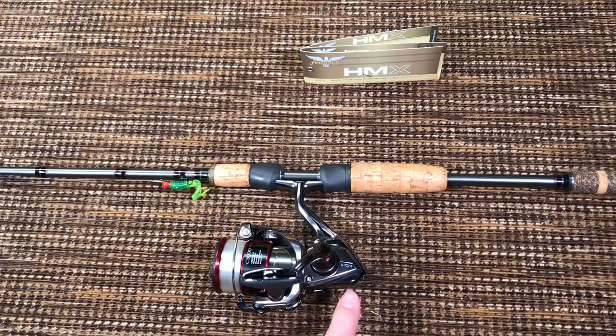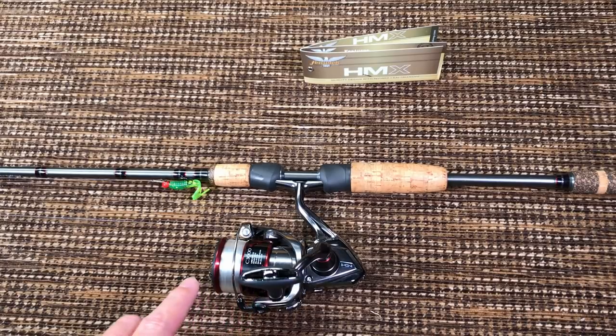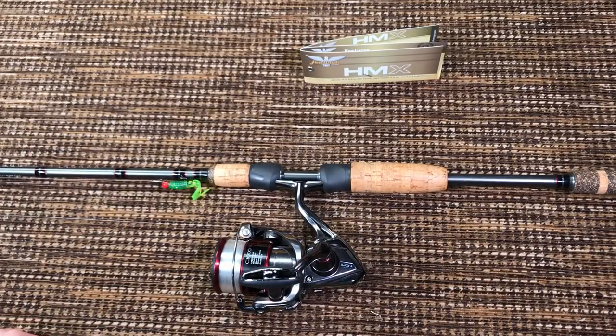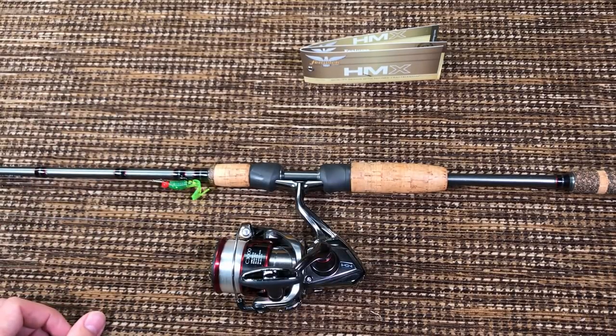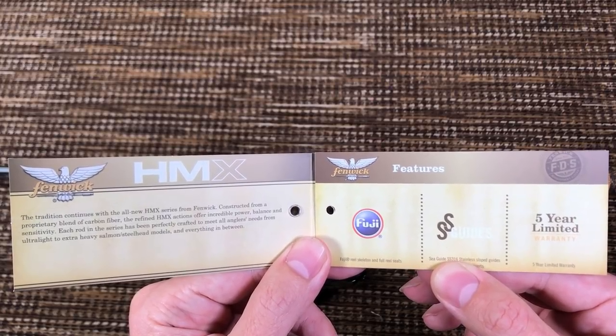Gray with silver flakes. Black, red and silver accents. Look at the spool — black, red and silver accents the whole thing. The size, the weight is just absolutely the perfect combo. It's like this combo was designed from the same manufacturer as a combo. But actually it isn't.